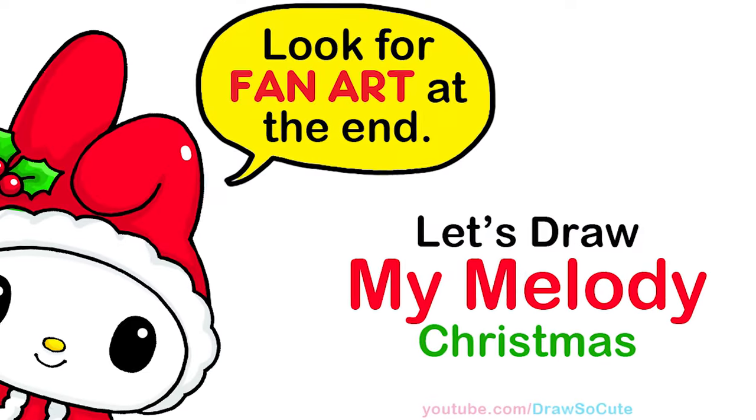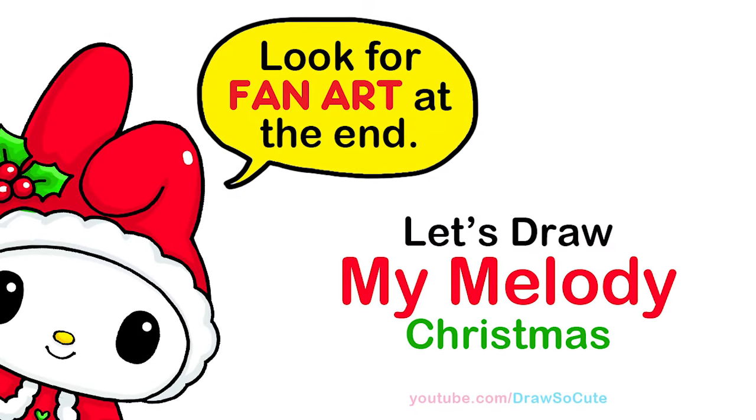Hi Draw So Cuties, Winnie here. Today we're going to draw Christmas My Melody. So let's get started.